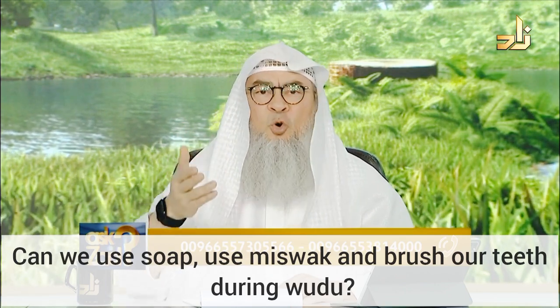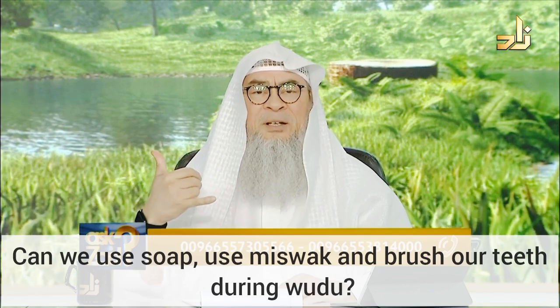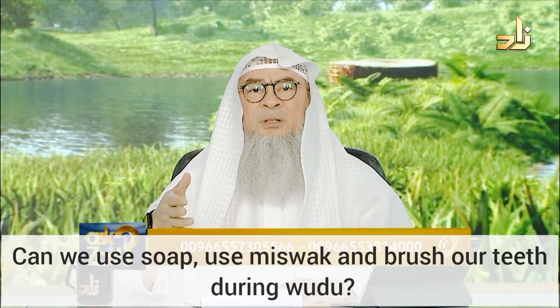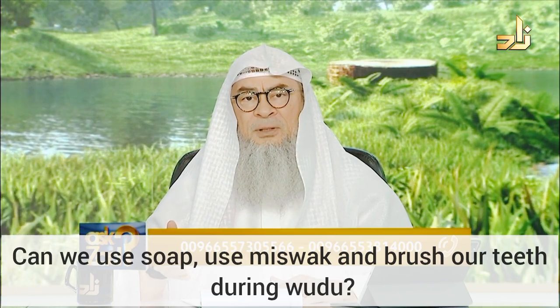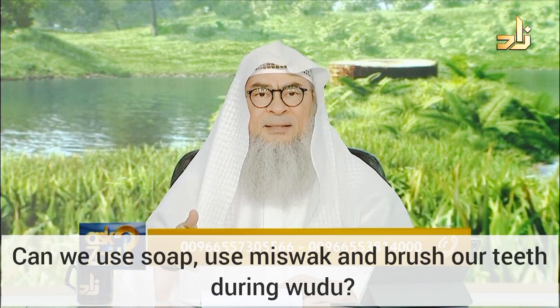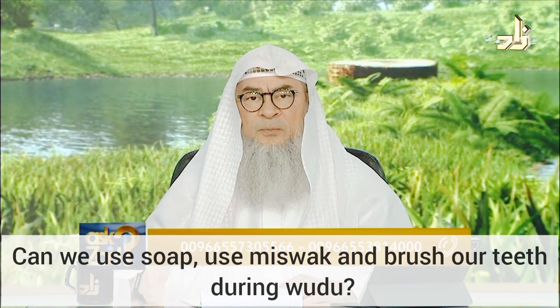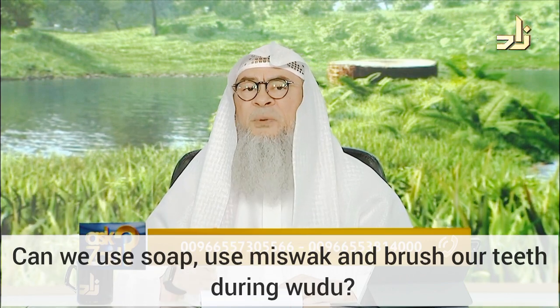But opening the door, or answering a phone call, or checking if the food is cooked — this breaks the simultaneousness of your wudu. And hence, you have to repeat it from scratch.